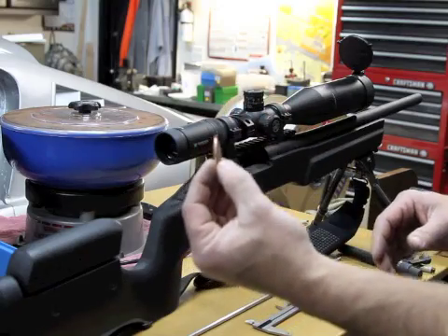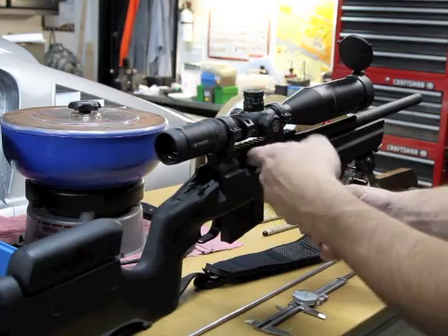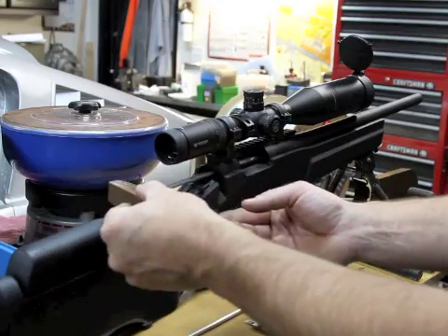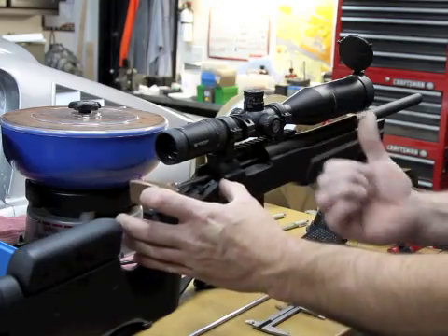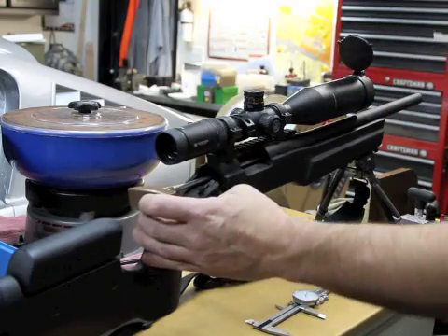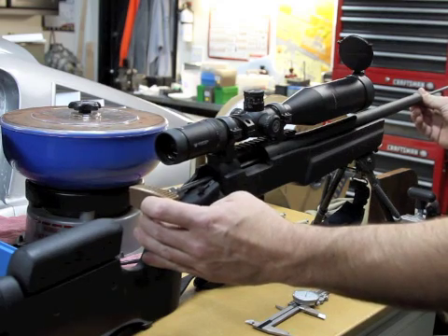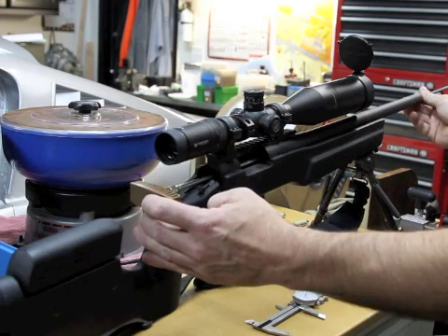We're going to use this — it's a Hornady A-Max. I'm going to put it right up here in the chamber, make sure I'm seated in the chamber, and I'm going to take part of a cleaning rod and just gently push that bullet, applying a little bit of pressure, holding it against the riflings.